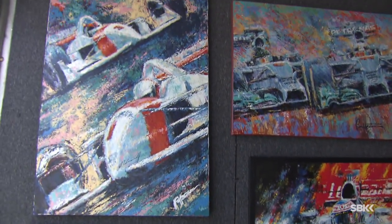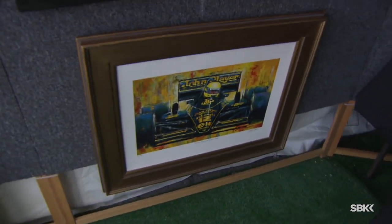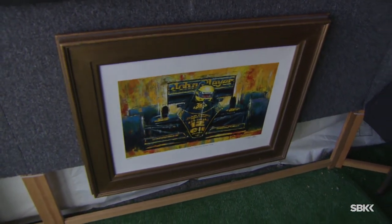Ayrton Senna of course in the Lotus in the mid-1980s, and Jenson Button in the McLaren from a few years ago. But of course it's not just about cars here.